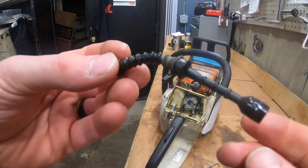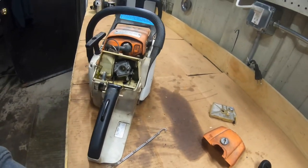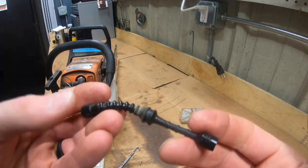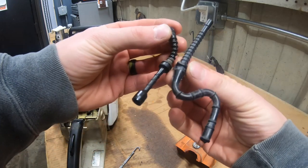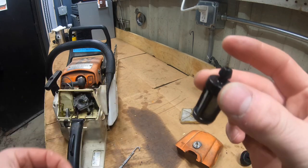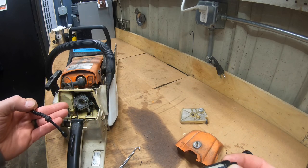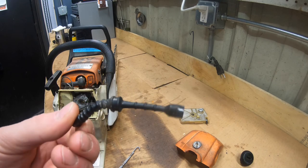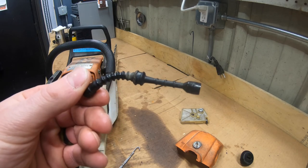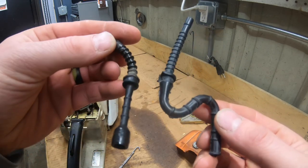I'm not sure if somebody else did work on this unit at some time, or if this line is OEM — it seems extremely short. Here's my replacement line. The kicker is, when it was in the tank the filter didn't even reach the bottom or the side, so you couldn't even run the tank dry with this gas line. If anyone's worked on these, let me know — was this an OEM line? It seems a little weird.